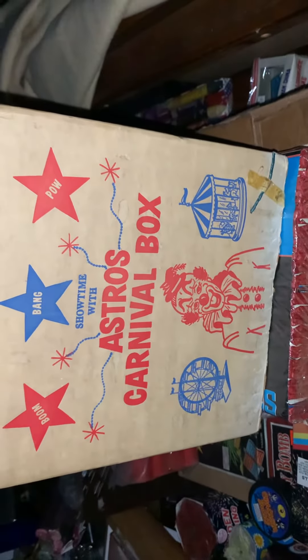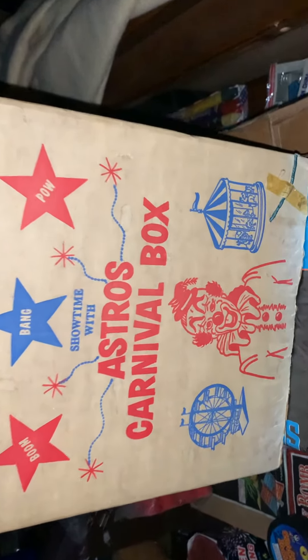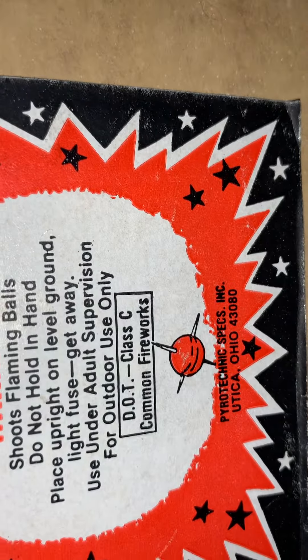This is a fireworks show in a box. Late 70s. It's called the Astro's Carnival Box. It is a DOT item by Pyrotechnic Specs, Inc. out in Utica, Ohio.